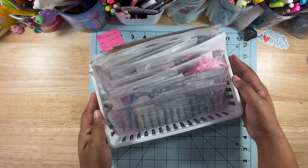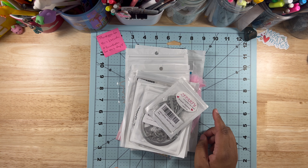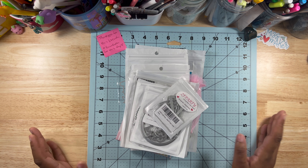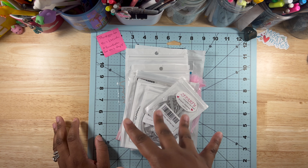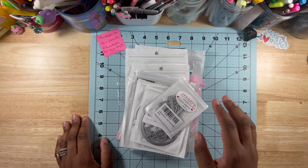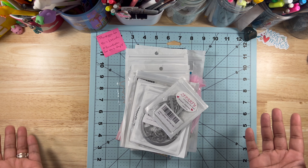So here are the summer die cuts — it's not too much but it's good enough. Some of these I can show you an example of how I used them, but many I haven't gotten a chance to use yet, or I did a card video showcasing them. I'll put my card-making playlist at the end of this video so you'll be able to see some of the die cuts.